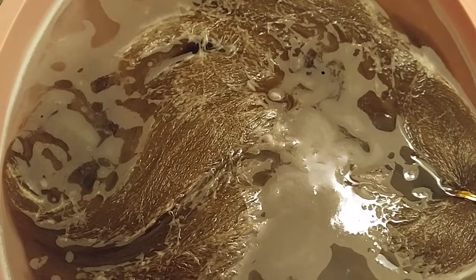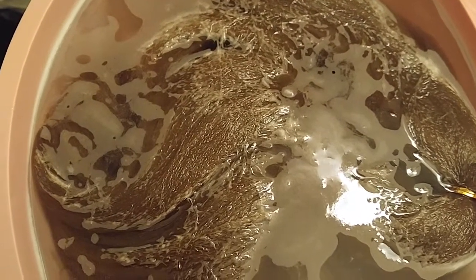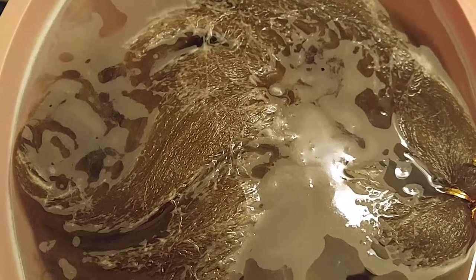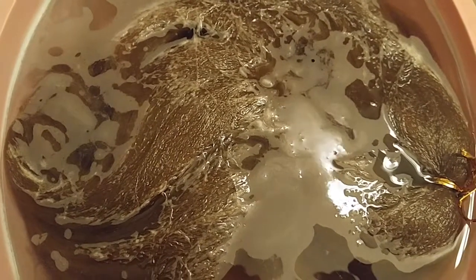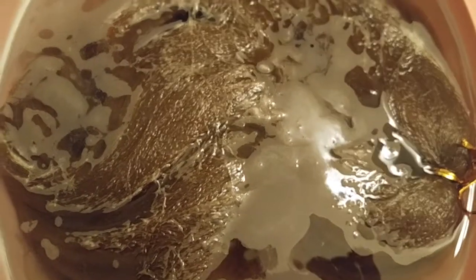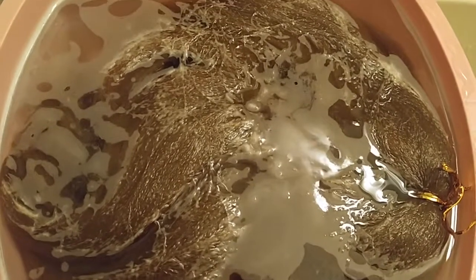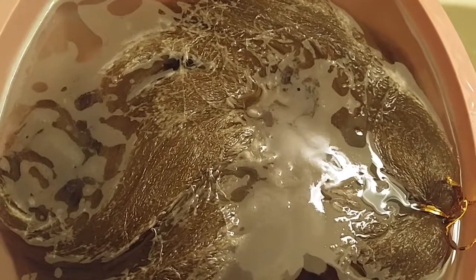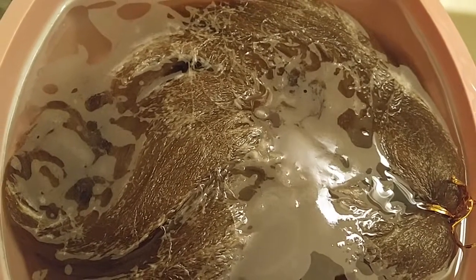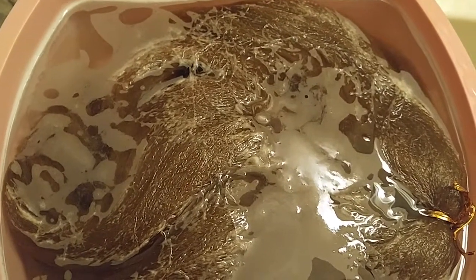What's up y'all, it's your girl back with another video. I'm about to get some braids and I got some hair that's already pre-stretched, but on the package it didn't say that it was itch-free. I had some that was itch-free before and it was such good hair — it still itched a little bit, but not as much as it would otherwise.